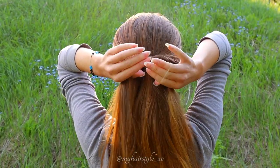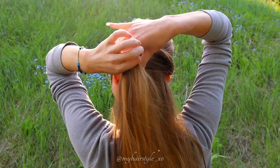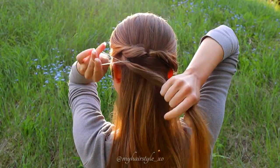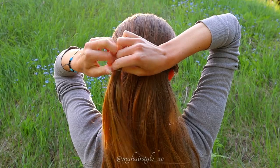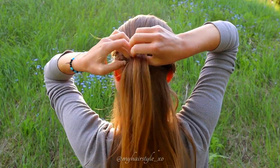Then create another twist like this. Take the hair from both sides and secure that with an elastic. This time I create the twist a little bit to the side so they won't look like they would be one braid.